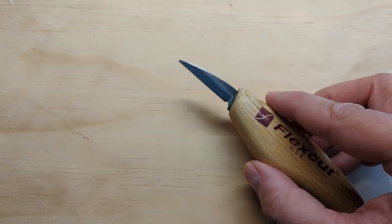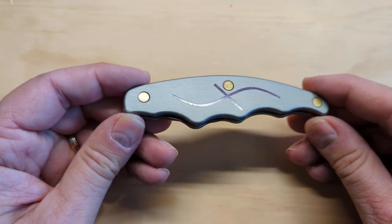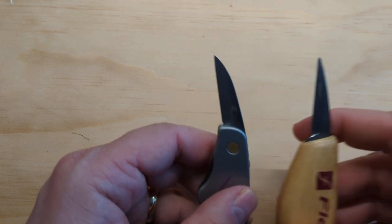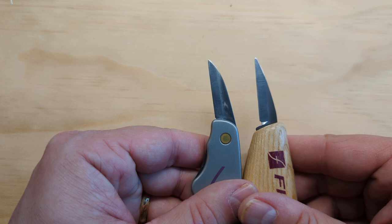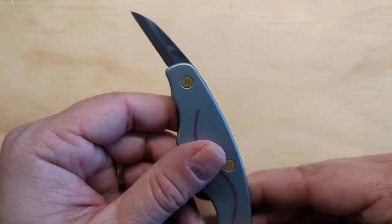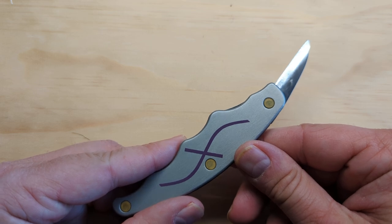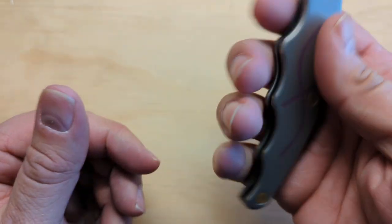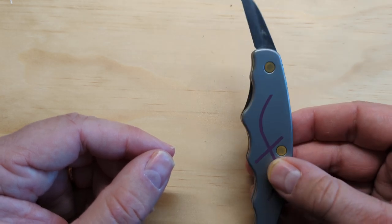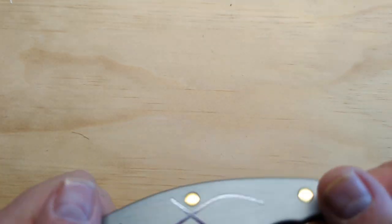If you really want the form factor of a folding knife, I'd recommend the detail jack from FlexCut. It has a detail blade very similar in size and shape to the detail knife with a fixed handle. I take it traveling or keep it in my pocket when I want something to carve. It locks, which I think is essential in a folding knife for whittling. The handle might be hit or miss, but if you're set on a folding knife, this will meet your requirements.